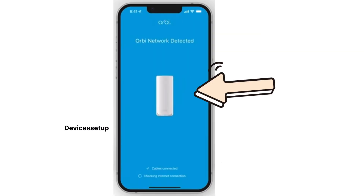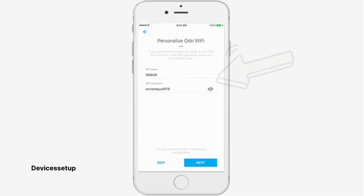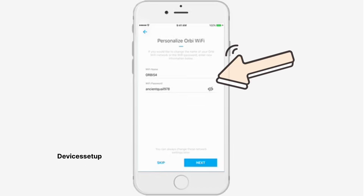The app will then ask you to join the Orbi XX network. Once joined, the app will try to detect the Orbi Wi-Fi 7 mesh system. Once detected, you will be able to customize your SSID and password.